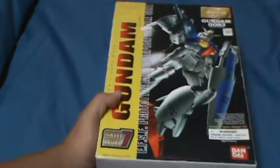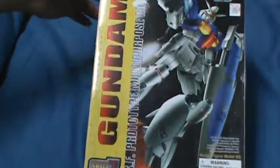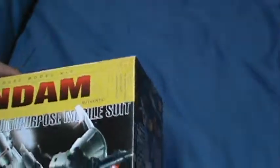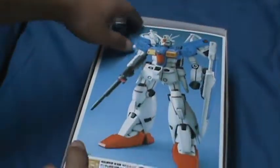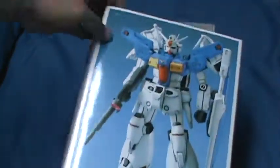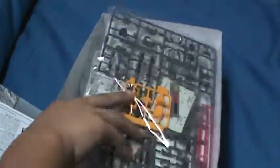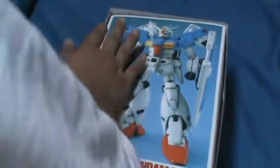Those two kits were for me, and the next one is for my friend. He has a channel on YouTube known as Logic Fries. I will be building the GPO-1 Full Burnern for him. There's a cardboard cut-out — I wish Bandai would still do these. There's a manual, and I still haven't opened these parts yet either, since I got this a few weeks before I went on vacation. That's basically the kits I got.